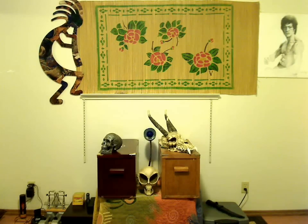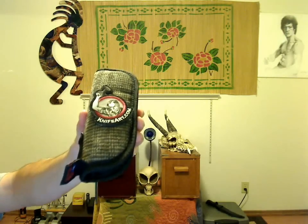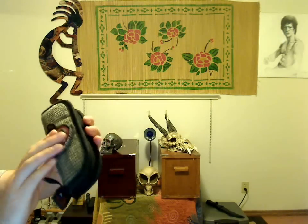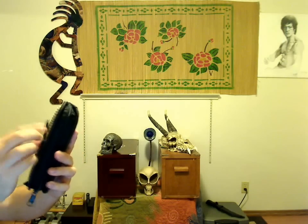Hello out there, fellow knife collectors and enthusiasts. I want to share a little show and tell of a knife that I just got. I actually bought it from a dealer this time — they sent it from this soft case at nightbark.com. A little free advertising for them. It's just a little Velcro dealie.